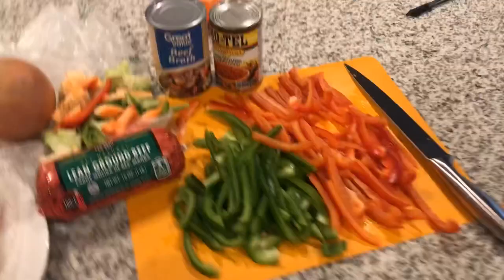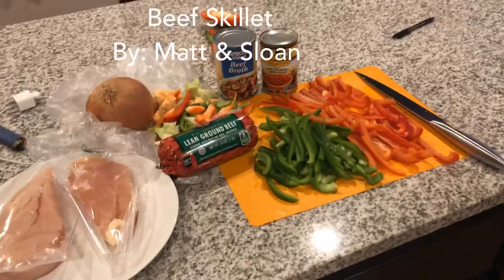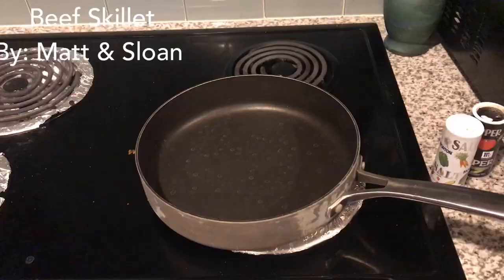It's gonna be hot — spicy, literally. We got ground beef, beef broth, diced tomato with green chilies. And we are making something completely new that we've never made before. So first, we add the ground beef.